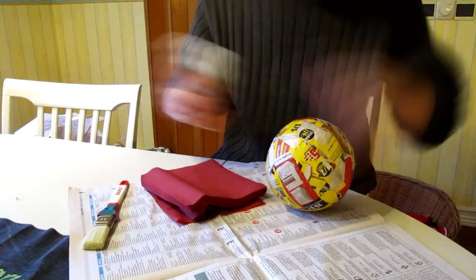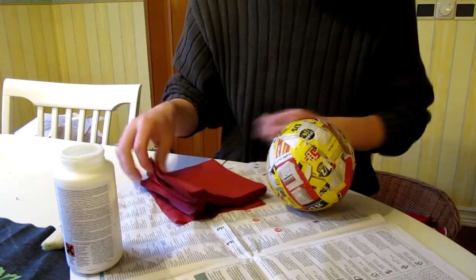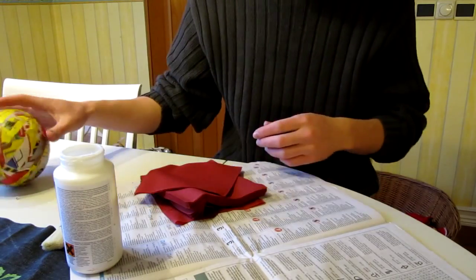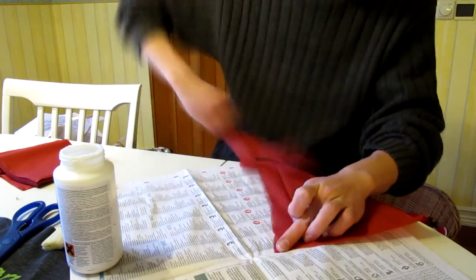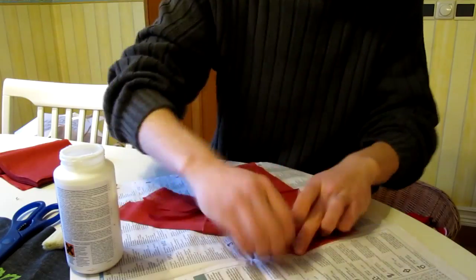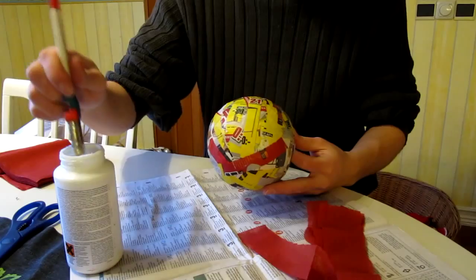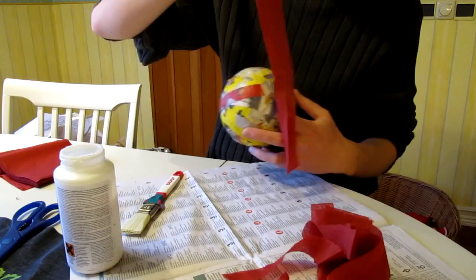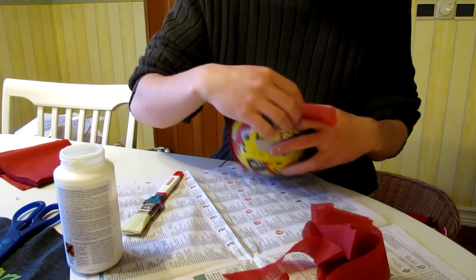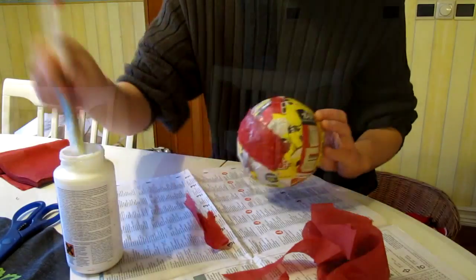Since there are going to be gaps between the rose petals and we don't want to show that the ball itself is made of newspaper, we're going to apply one or two layers of tissue — the same tissue we're going to create roses with. This is done with the same method as we did with the newspaper. And you don't need to cover the whole ball with tissue since the bottom is going to be covered with a flower pot.